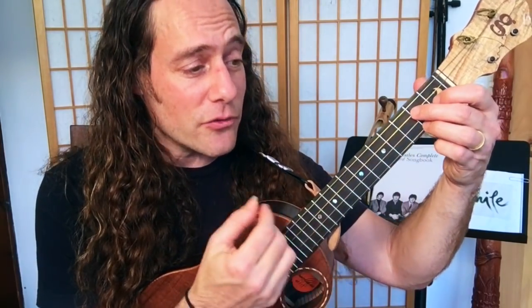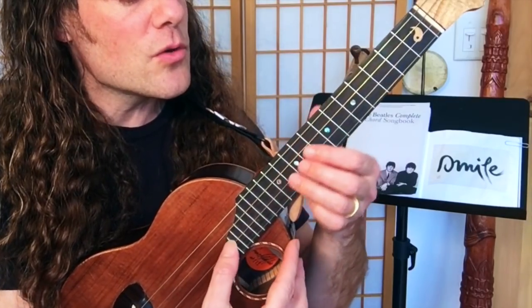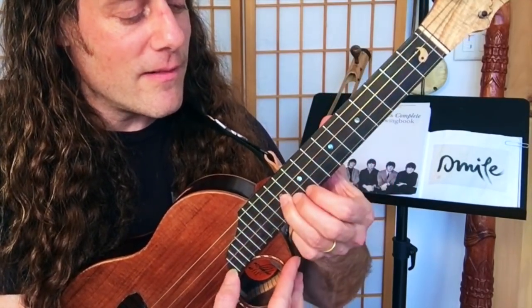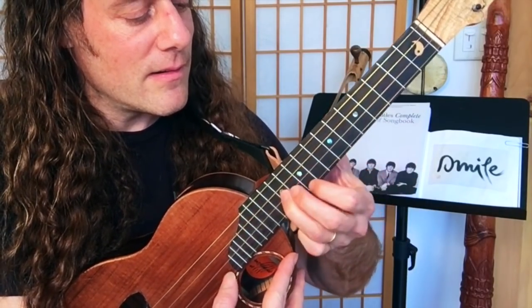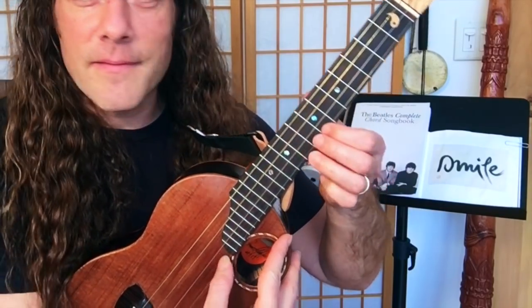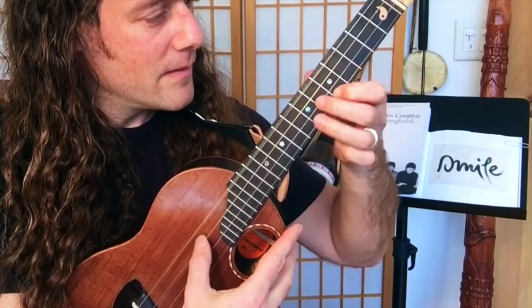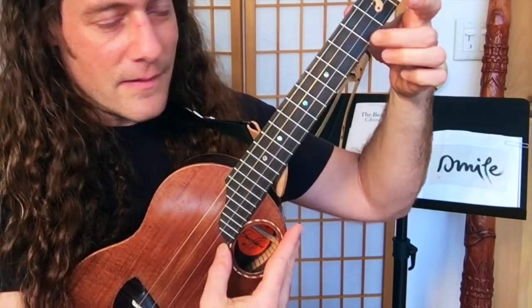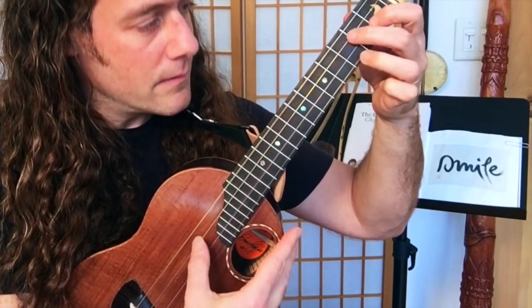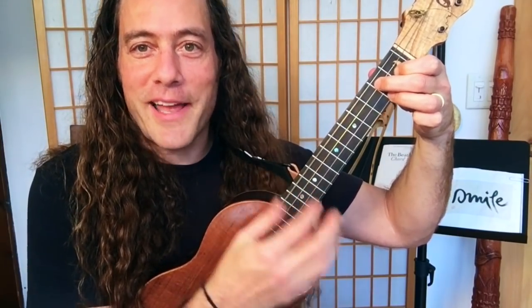If you're a strummer during the solo you're holding down a steady G7. [plays solo at 160 BPM] And then you keep on playing.